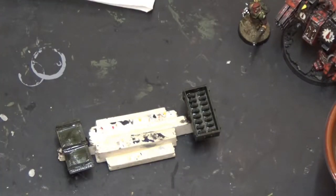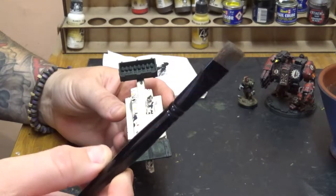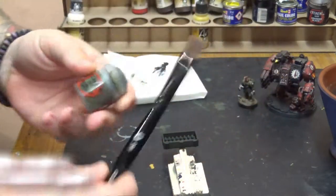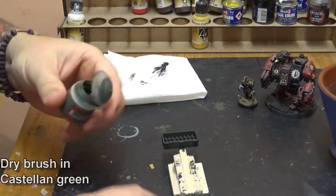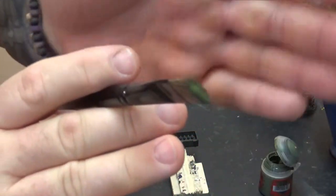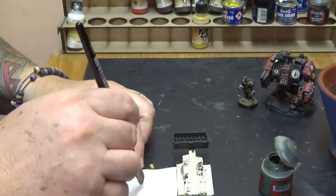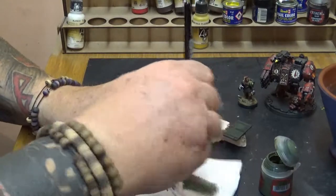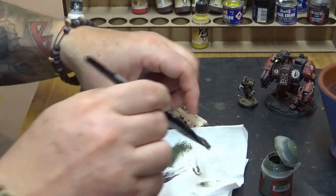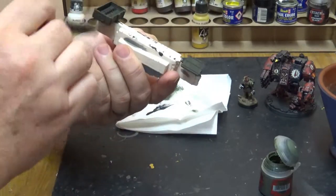Now that's dried, get a nice big fat dry brush — this is the largest one that Games Workshop do, and I think they're good quality. I'm going to use Castellan Green again, the base colour, going back to it after the Nuln wash. Get a little tiny bit on the end of your brush — not too much, don't overload it. Using some rough tissue, rub most of that off. Keep going until it starts to fade away so that when you brush on white paper you get a very faint outline. Then simply dry brush the whole thing — don't worry about the black metalwork, go straight over the top. Dry brush the whole thing in Castellan Green and allow to dry.